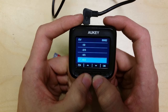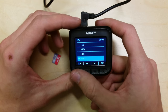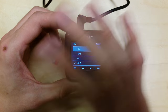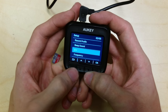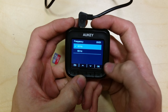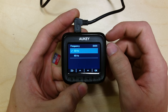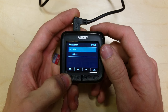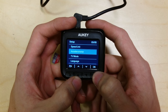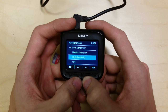Beep sound I'm turning off because that's rather annoying. EV — I'm pretty sure this is the exposure value that you can adjust if the camera is getting washed out in daytime or too dark at night. Frequency is 50 or 60 hertz, depending on your area and what the traffic lights operate at — if they're flickery on the video you change this setting. Speed unit is kilometres per hour or miles per hour, though that doesn't really matter in my case as I don't have the GPS module. Accelerometer can be set to low, middle, high, or off.